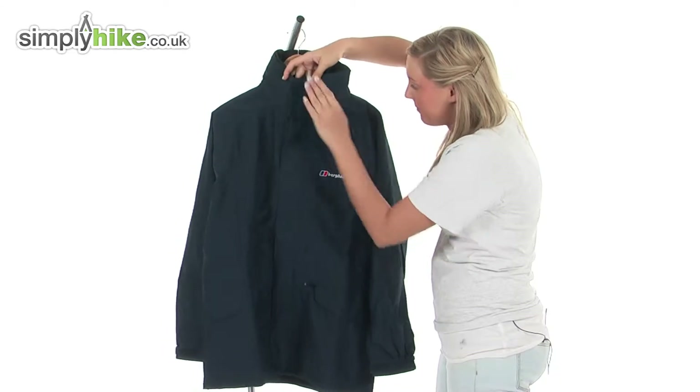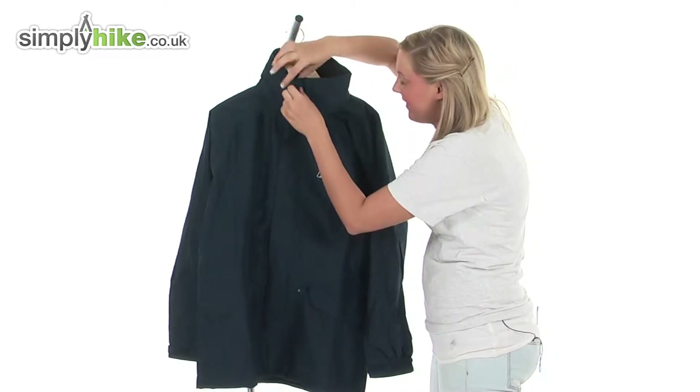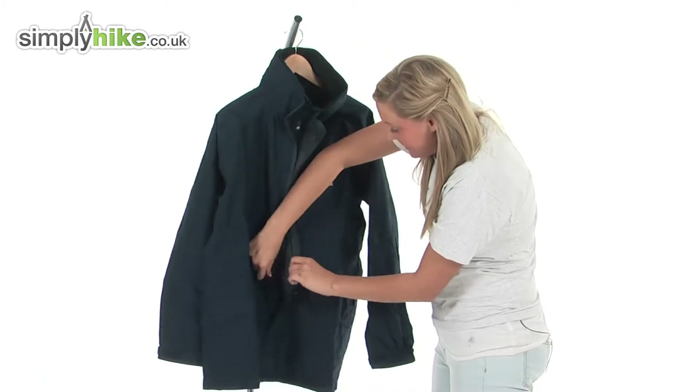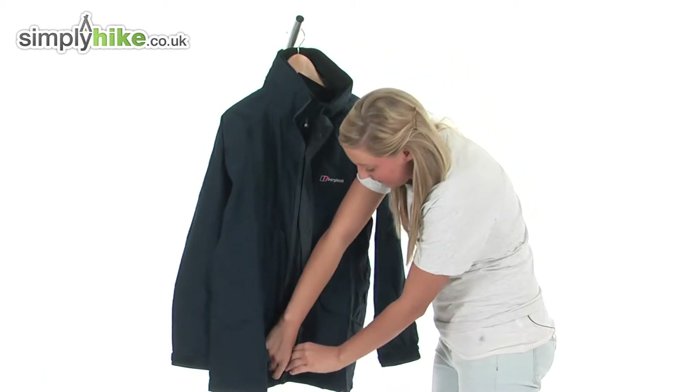We have a double storm baffle running down the centre, and what this does is it prevents any of those harsh elements from getting inside the jacket via the zip area.